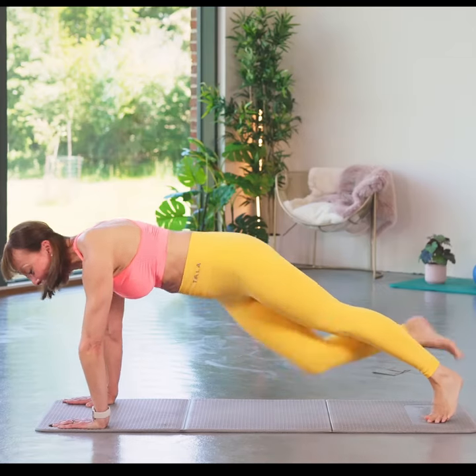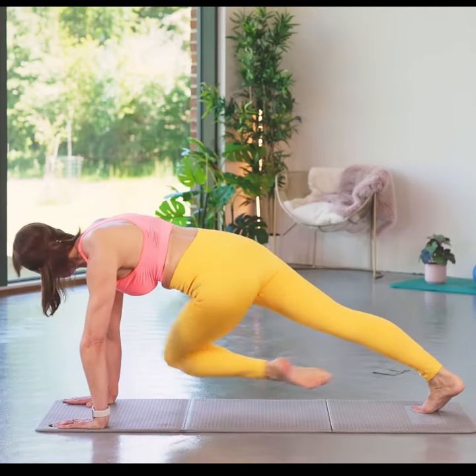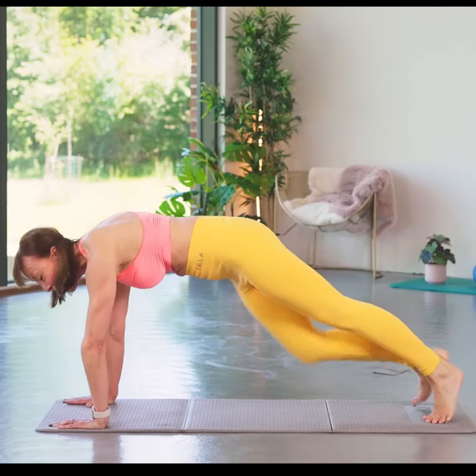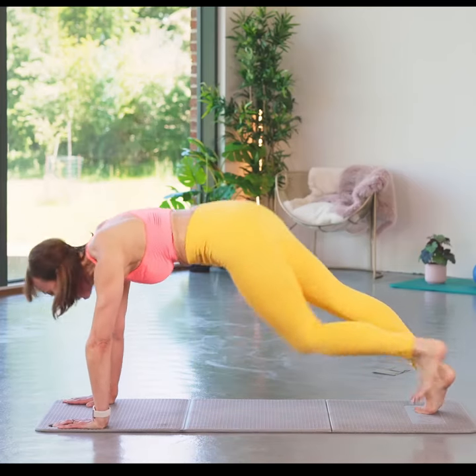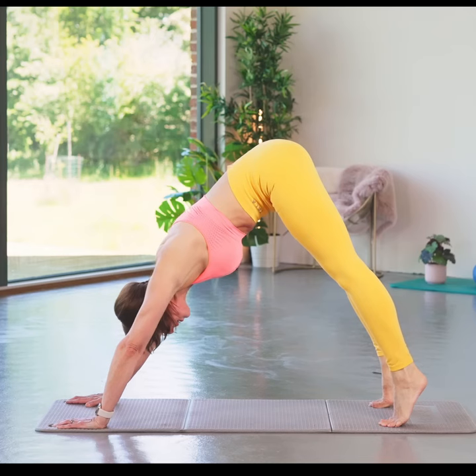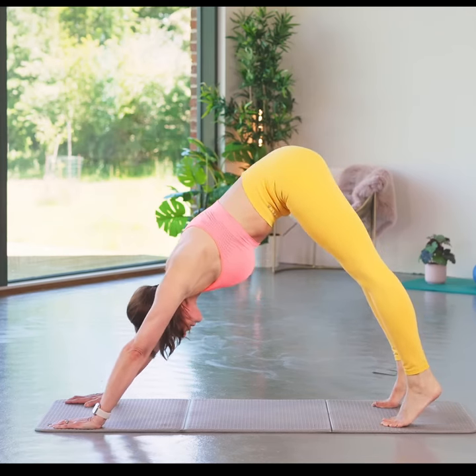Really try and get that movement, that rotation in the spine. Good — four, three, two, one. Lift those hips up, lower those heels, lift the heels.